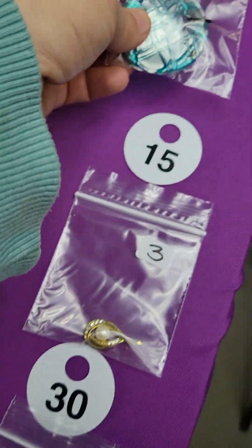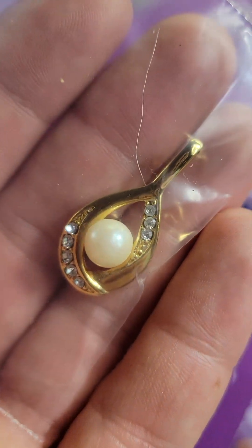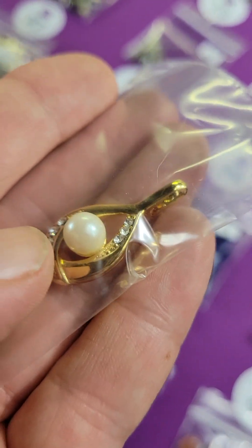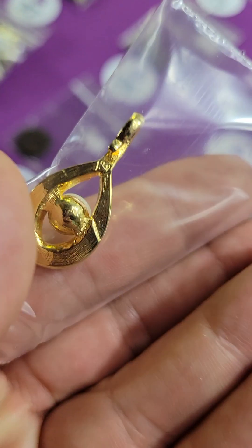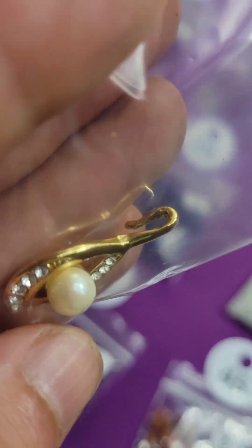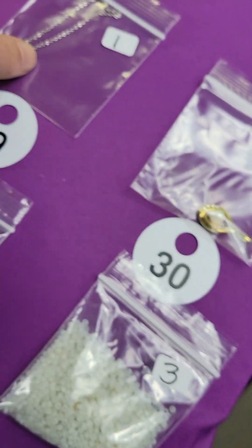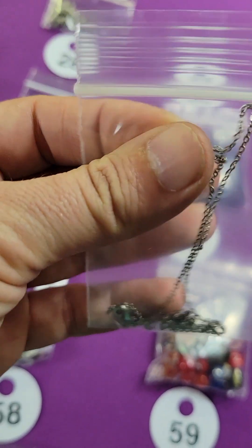Number thirty: a little dainty pearl necklace with clasp crystals. It has some sort of marking on the inside of the clasp — hard to see through the plastic — three bucks. Number twenty-nine: this is a one dollar chain.